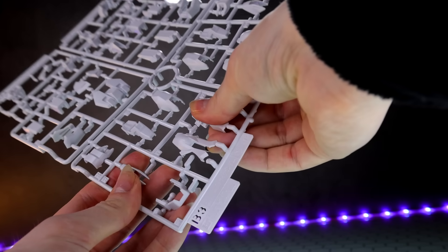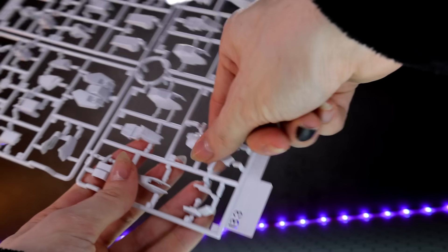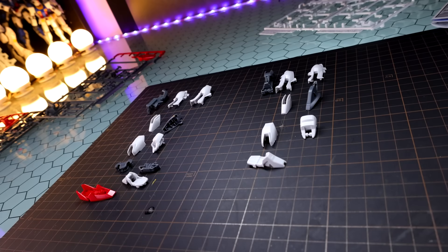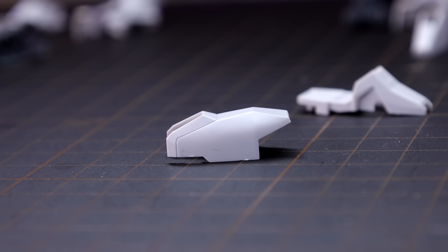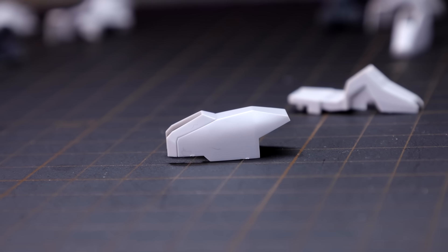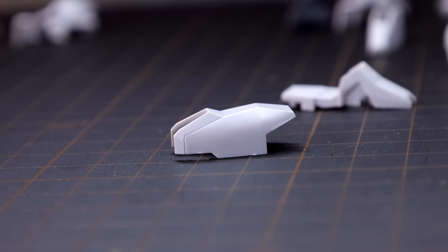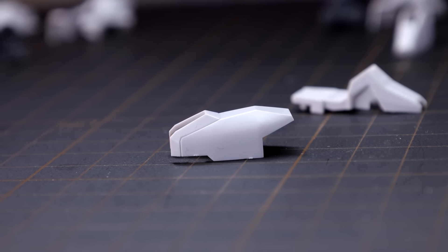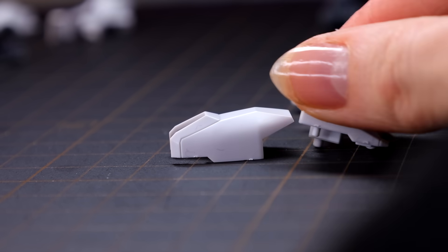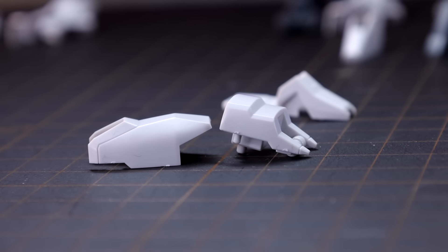With this build, you do not even need a nipper — you can actually snap the bits off the runners just like so. A nipper is recommended, but not required. However, this is the point in the build when I realized just because you can does not mean that you should. Just plain old yanking these off the runners is actually leaving some very visible little knobs. You can see them on the side of that part, and if you keep going at this rate, you'll end up with those all over your kit. So from here on out, I'm going to be using a nipper.